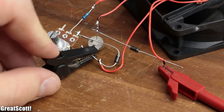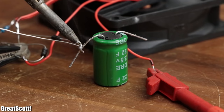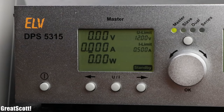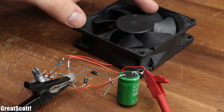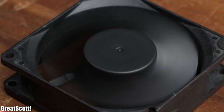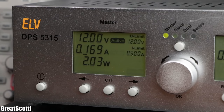As a power source I used my lab bench power supply set to 12 volts, and as the battery to be charged I used a supercapacitor. The only problem was that the circuit didn't want to start on its own — a small spin of the fan was necessary to get it going. As you can see, the capacitor did get charged up while the circuit drew around 2 watts on the input.